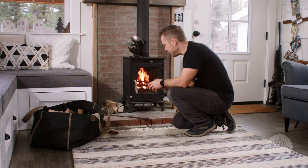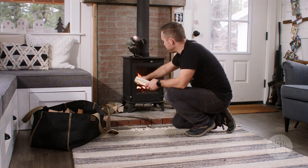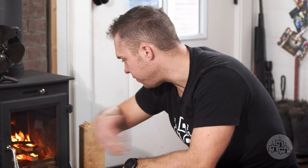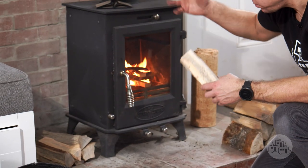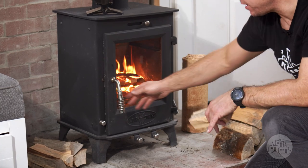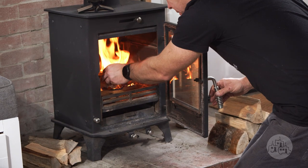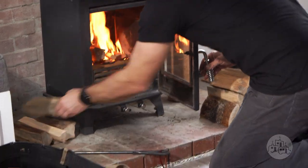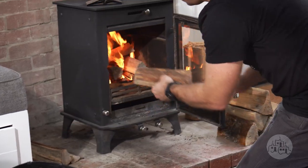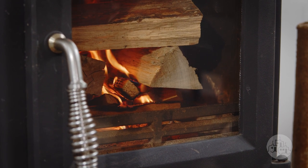Our log cabin is going nice and hot and we're ready to add on a little bit bigger fuel. We're going to crack the door — you don't want to just fling the door open, that can mess with the draft. I like to crack it, which allows a lot more air in, then slowly open the door and add on. I like to continue the log cabin and let that get nice and hot and all catch.